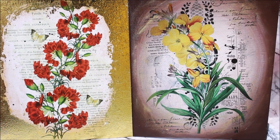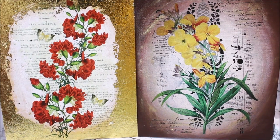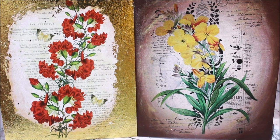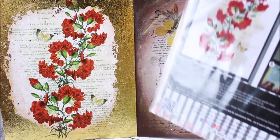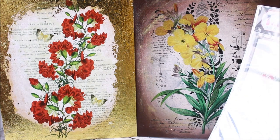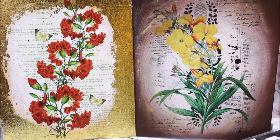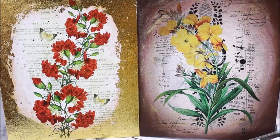Both themes I selected are based on flowers and patterns — they are so simple and elegant. I hope you liked both the techniques shown in this video, as this is a very simple DIY which can be done by anyone. Do give it a try, make it yourself, and tell me in the comments below which is your favorite technique. If you do like my videos please like, share, and subscribe my channel. Thank you for watching.